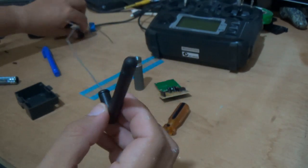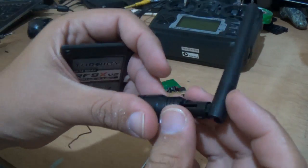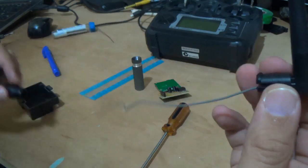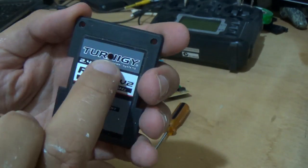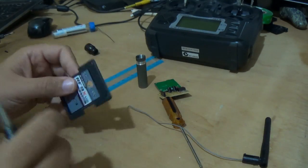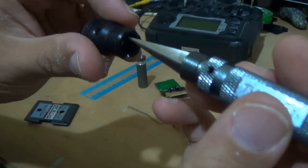This is the old antenna — the antenna was here, on the top of the transmitter. I just pushed it out by pressing here. Now I will make a hole here to put the antenna. I did a small hole and after I was expanding the hole to achieve this size.